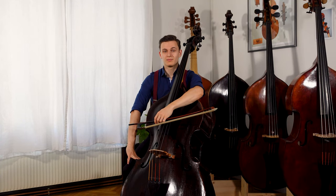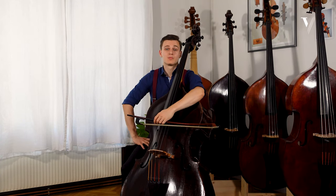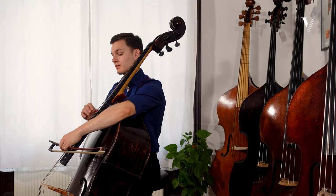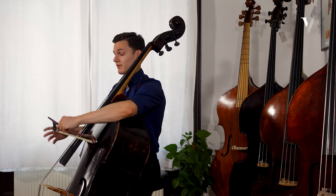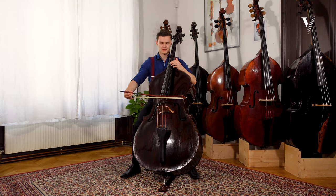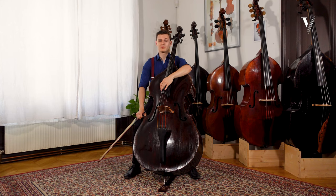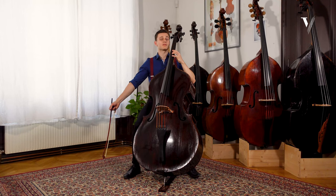Hello and welcome to my online masterclass on Franz Schubert's Arpeggione Sonata. First of all, I want to mention I can really recommend using the tuned-down E string for this piece. There will be many places in every movement where you need this — it will create a fantastic atmosphere. So let's start with the first two lines.